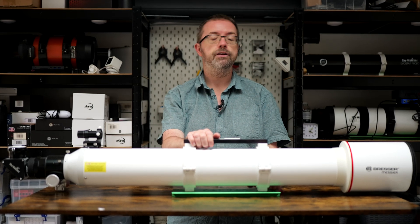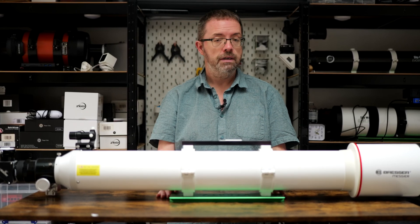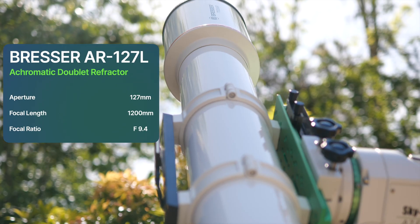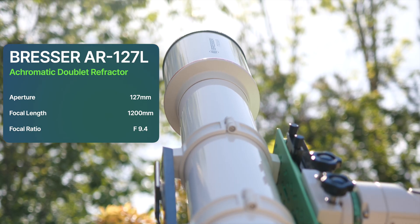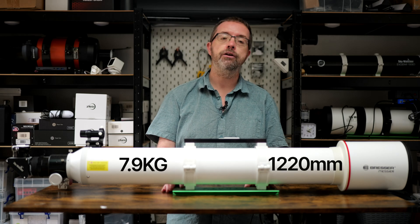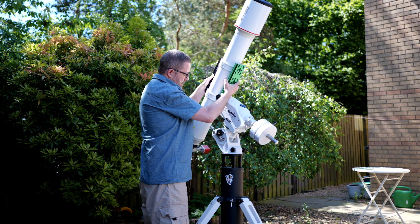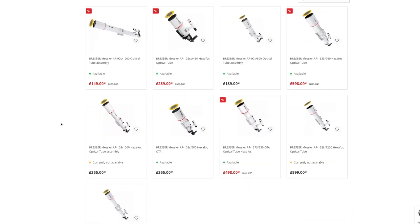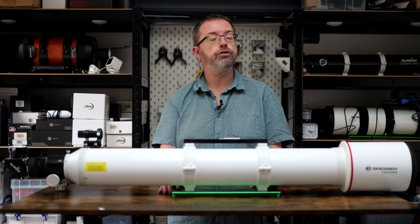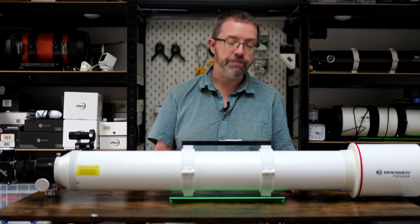I covered the main specs in my initial unboxing and first look, so I won't go too in-depth on that here. I'll link to my previous video in the description. The Bresser AR127L is a 127mm achromatic refractor with a focal length of 1200mm and a focal ratio of f9.4. It weighs in at just under 8kg and it's around 120cm long, so it's a big beast. Despite its length the OTA is lightweight enough to move around fairly easily. Bresser do a range of these quality achromats from 90mm right up to 152mm, including long and short versions.